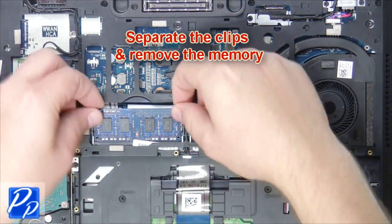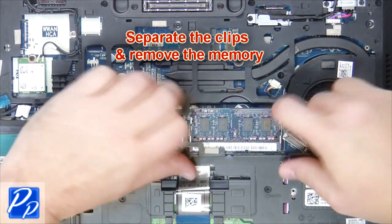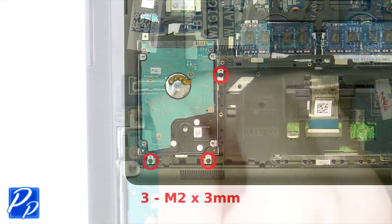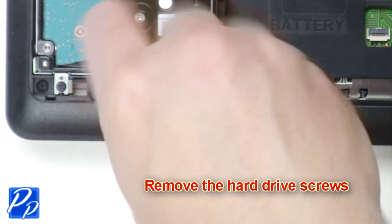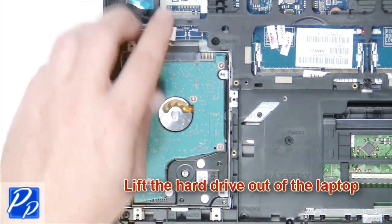Separate the clips and remove the memory. Unplug the cable. Remove the hard drive screws. Lift the hard drive out of the laptop.